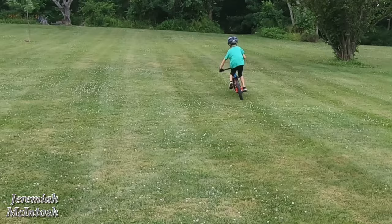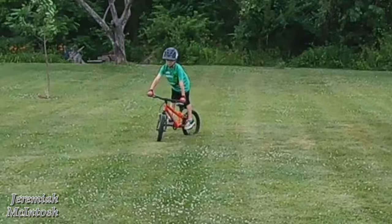Being that I have an e-bike and we go on 20-mile rides on the bike trail, he needed something with gears to keep up.